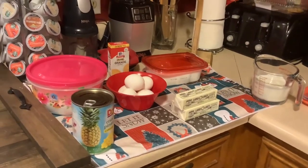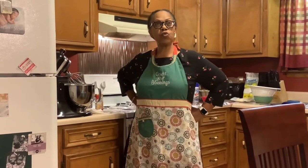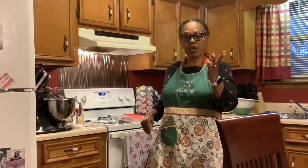Alright, let's get into this pineapple pound cake recipe. I got this recipe off of YouTube — the name of his channel is Old School Soul Food with Chef Charles. I'm going to attempt to do this pineapple pound cake. Eric has been worrying me for about two or three weeks to do a pineapple pound cake, so here's my hand at it.